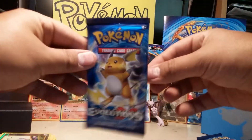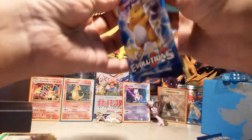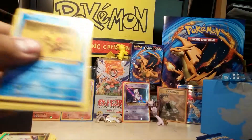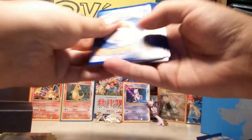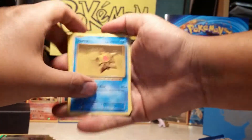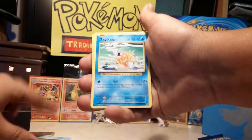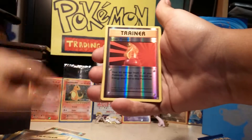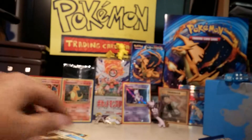Okay, three packs left. Another green card — hopefully there's a break in there. I'm going to start going through these packs a little quicker. Staryu, Fighting energy, Magikarp, Onix, Sandshrew, Kakuna, Slowbro, Spearow, Brock's Grit, Reverse Super Potion, Rattata.